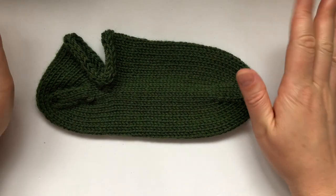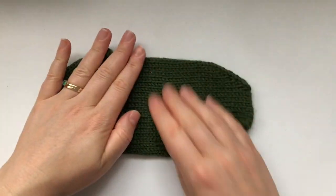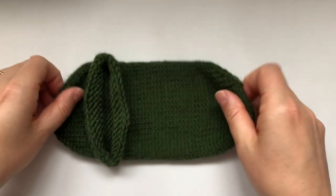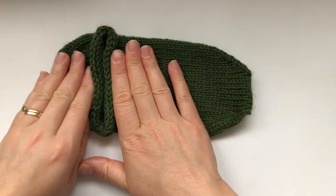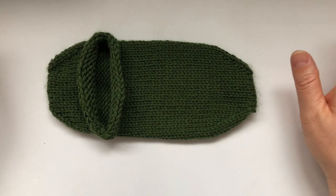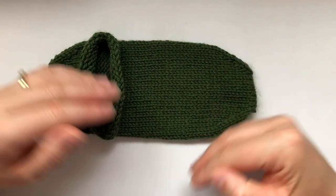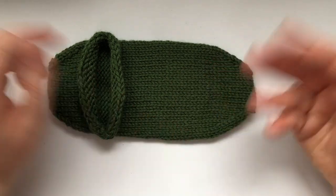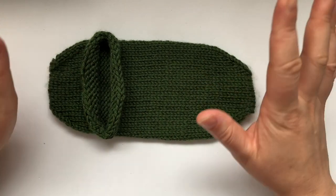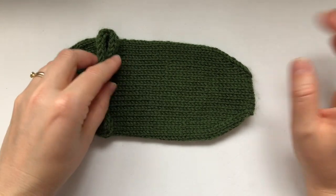I wanted to bring you a sock pattern — well, it's not actually a pattern. I didn't write a pattern for it. This is going to be just a video tutorial. I do not have written instructions for it. I am playing with the idea of making a more complicated version as a pattern, but I want to teach you the basics and see how it goes.